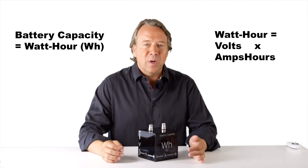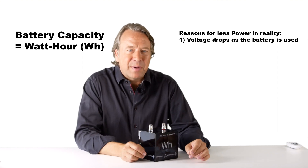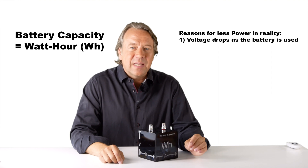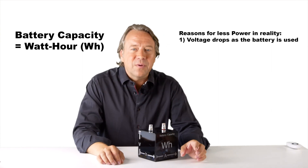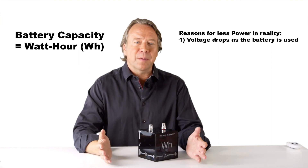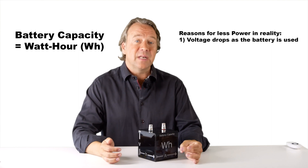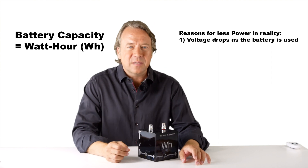So let's look at a more nuanced view of the battery. The first reason you don't get as much power as the simplified calculation would suggest is that the voltage decreases as the battery is being emptied. This can be accounted for if we imagine the container not shaped like a box but more as a slanting wall. The volume or capacity will decrease. Due to this fact, the battery can deliver 10 to 25% less power than the simple estimation would suggest.